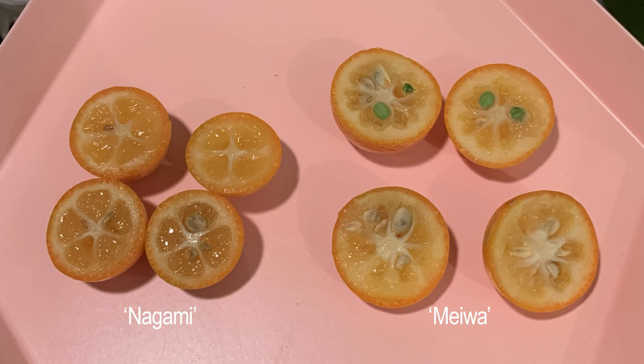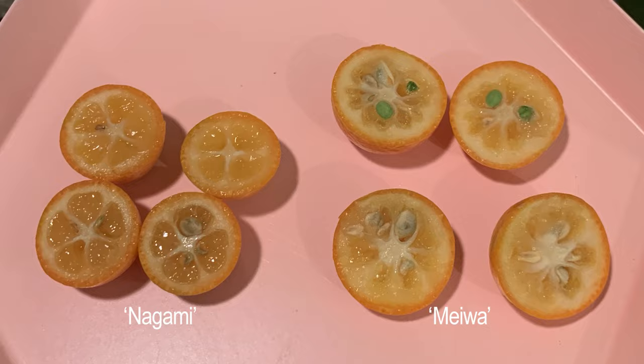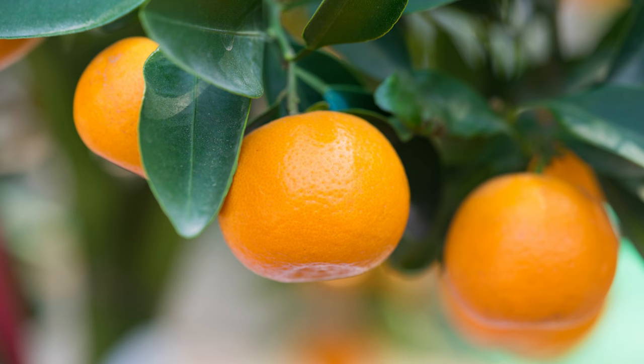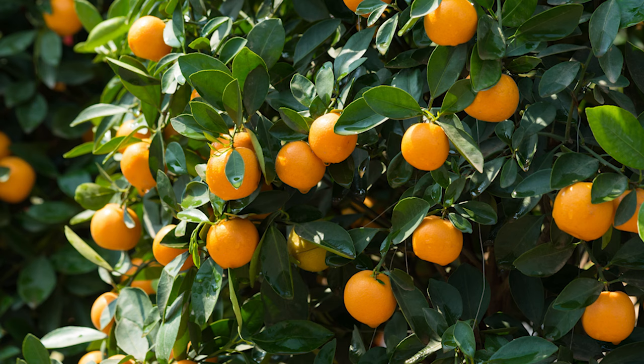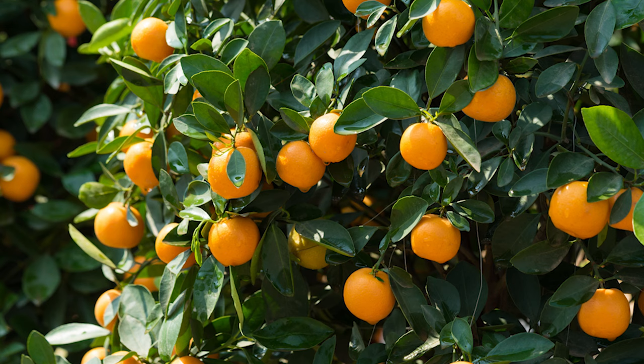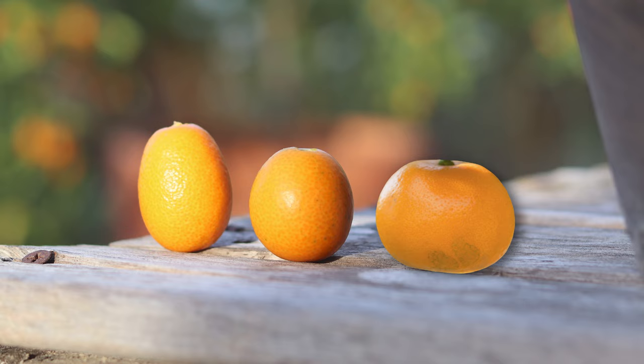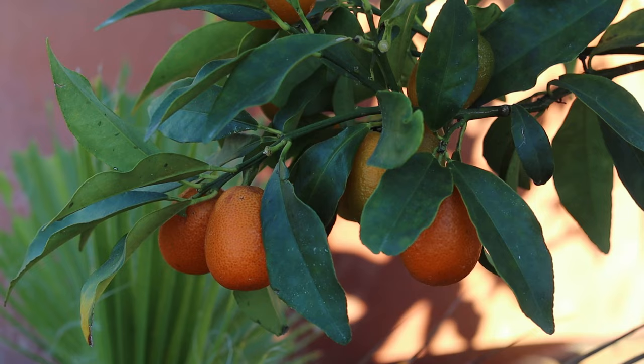In fact, meiwa have been described as a natural hybrid between nagami and the third variety called murumi. I've never grown the murumi variety, but it's supposed to have round fruit with a thinner rind and be somewhat sweeter than nagami. The trees for this variety also have smaller leaves. Murumi are more common than meiwa too, which is great because I'm on the search for this one. There are a few more varieties out there, but these are the big three you'll likely encounter.